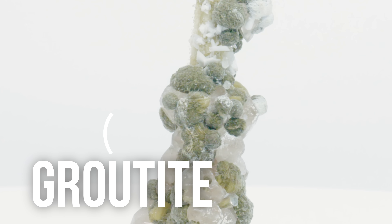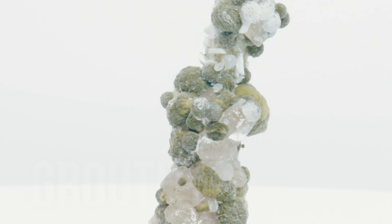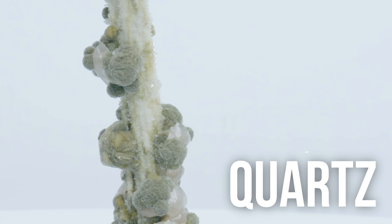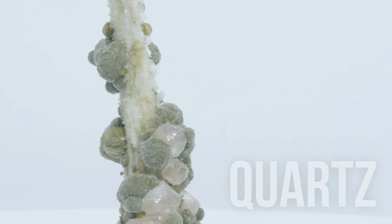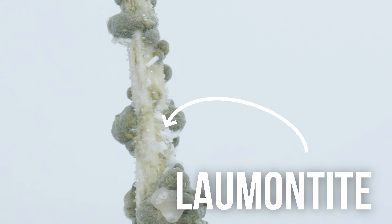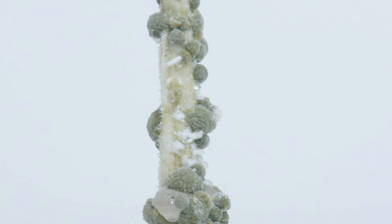Those are also the same exact mineral. That is grutite, and it is a manganese oxide. Out of the minerals that are currently on the specimen, we have grutite. This whole entire base is actually quartz — and I think it's actually a stalactite, a quartz stalactite with the druzy quartz along the base. There are these really thin white crystals. That is laumonite. It's a hydrated calcium aluminum silicate and grutite likes to form with zeolites, which laumonite is a type of zeolite.